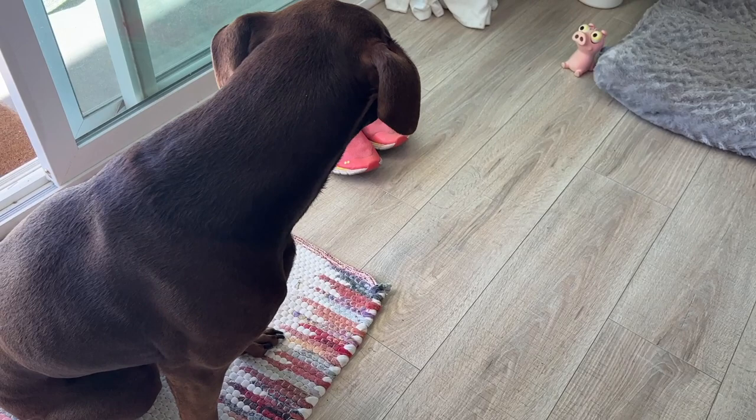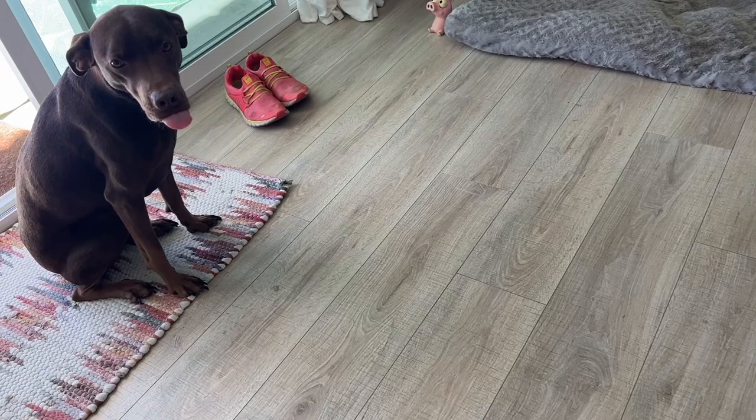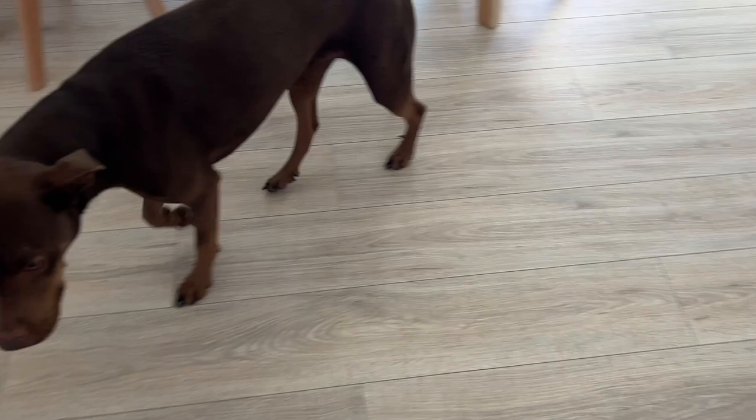But don't take my word for it — will it pass the puppy test and get the Rainie seal of approval? Rainie, can you come and see the vacuum? She's giving it a wide berth — dogs hate vacuums. I've reviewed a lot of vacuums. Check out the competition and see what this stick vacuum from Dyson is all about, or check out what Samsung's Jet 90 is really like right now.